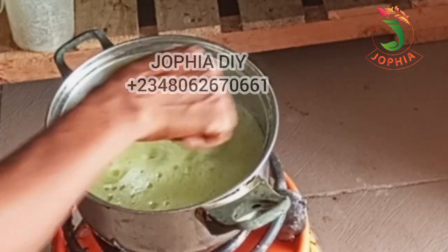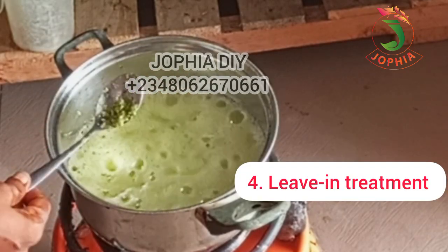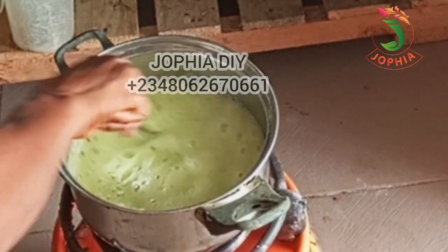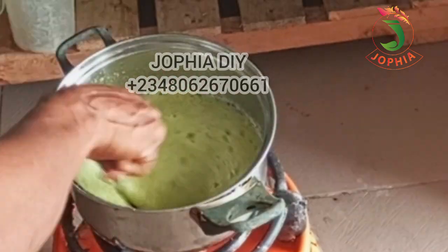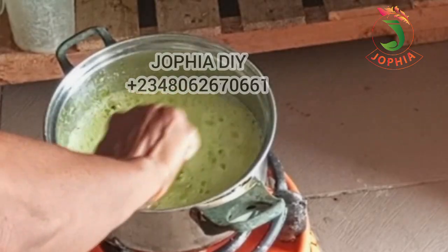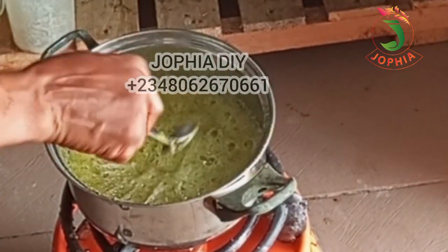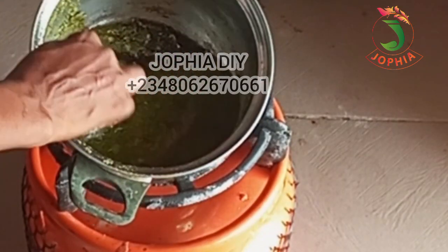Number four, the last but not least, is using it as a leave-in treatment. Take a few drops of avocado oil and apply it to your hair. It helps to tame frizz and also adds shine to your hair. When making this avocado oil, make sure you choose an oil that is good for your hair type. Know your hair porosity — whether it's low, high, or medium — as that will determine the type of carrier oil you use.